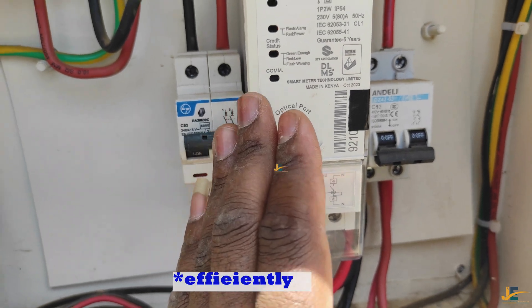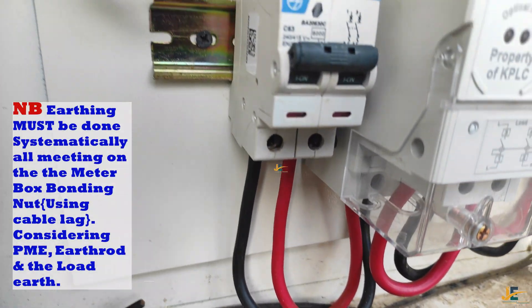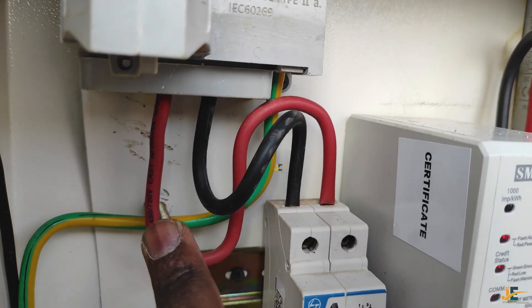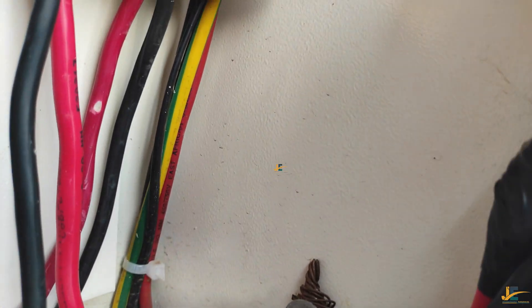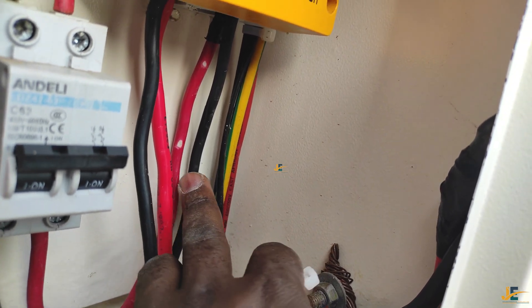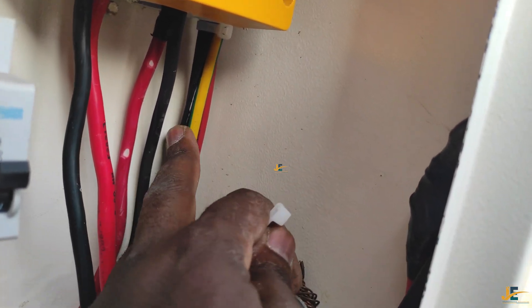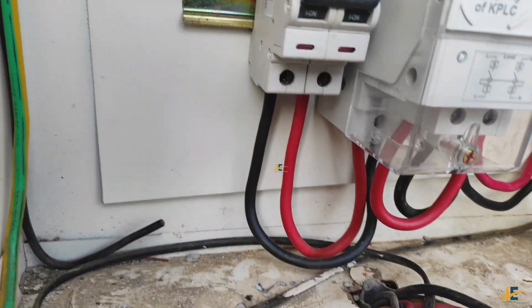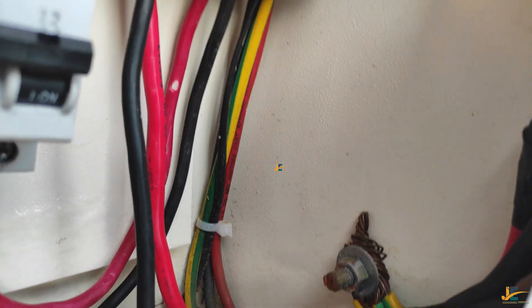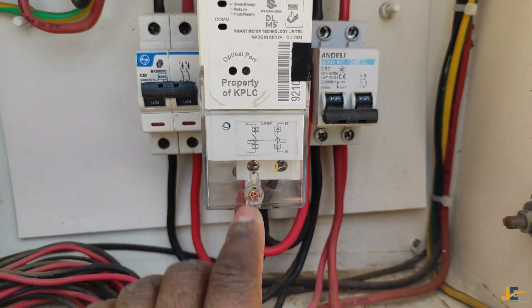A C63 MCB double pole will work very efficiently with the load this meter can accommodate. Regarding earthing — the earth must be done properly from the cutout, as you can see here. This is where we have a bonding point for the meter box. There is one earth coming from the PMA and another earth going inside the house for the load. They should all meet at the bonding point.